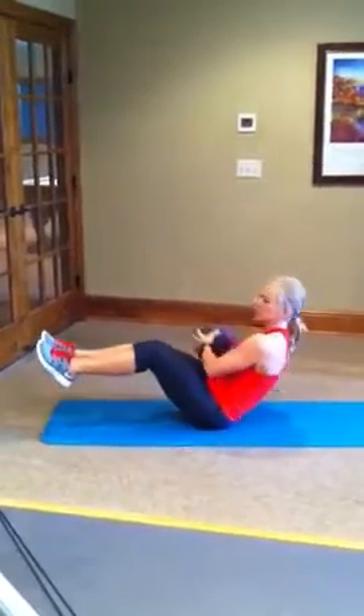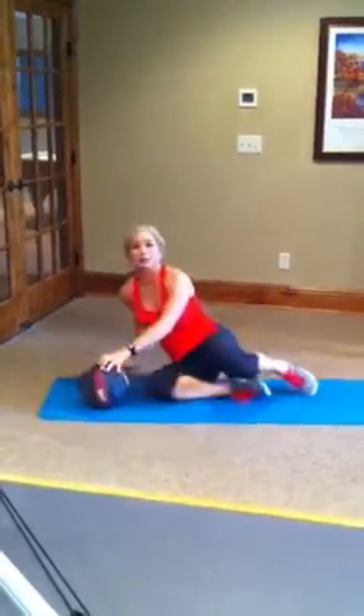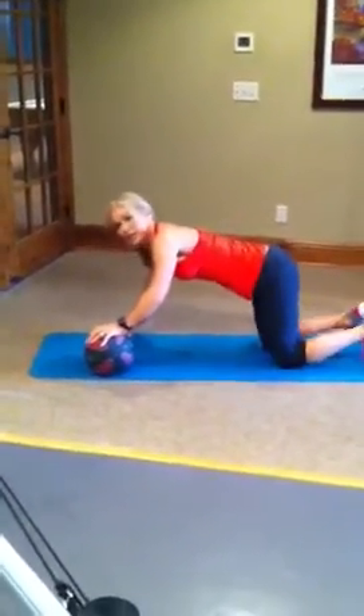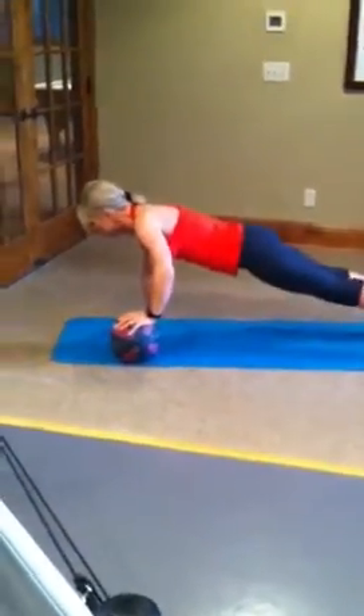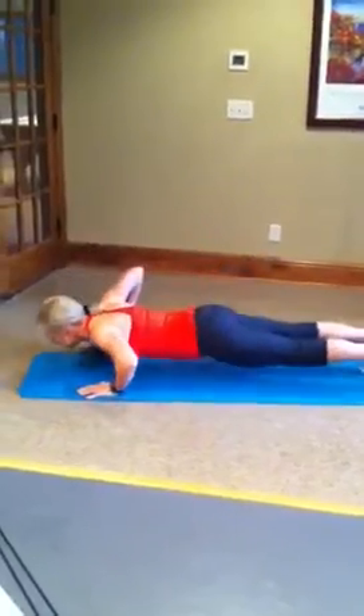When you can, take your feet up. And of course, push-ups. I love push-ups with the med ball — this makes it a little bit fun. You can go on your knees, but if you can come on your toes, go for it. Chest is over the ball. Push-up, and then switch, and push-up.